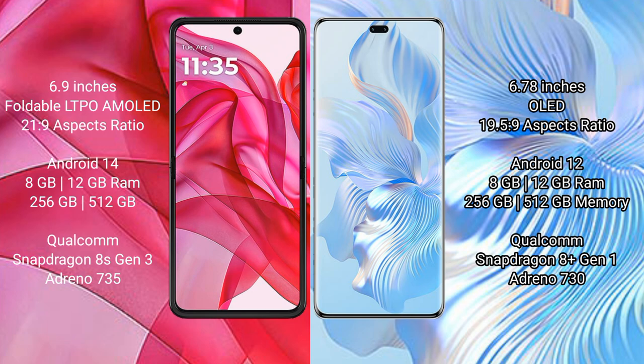Motorola Razr 50 Ultra runs on the Android 14 operating system. Honor 80 Pro runs on Android 12. Motorola Razr 50 Ultra comes with 8GB or 12GB RAM and 256GB or 512GB internal storage, powered by a Qualcomm Snapdragon 8s Gen 3 processor and GPU Adreno 735.